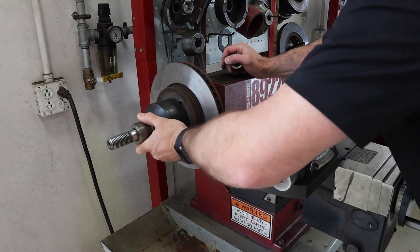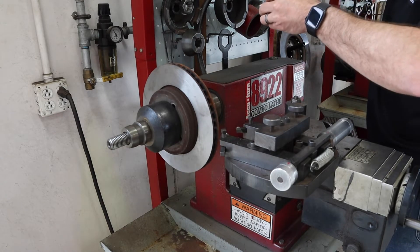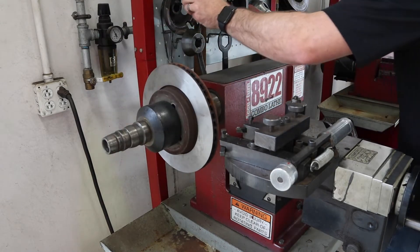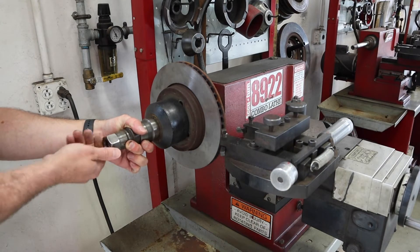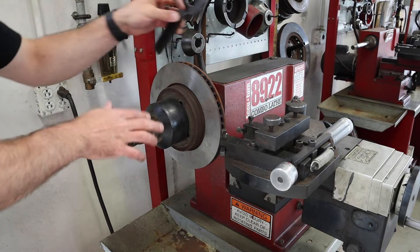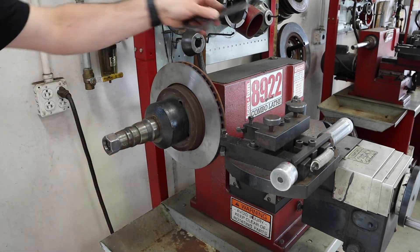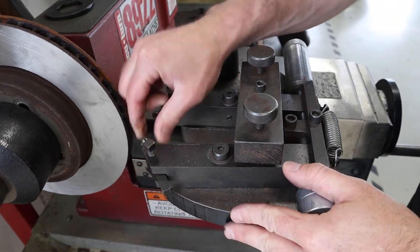Grab an adapter to help make up space at the end of the spindle — you may even need a second one. Once that's on, take the spindle nut and hand-thread it on. It is reverse thread, so you go to the left. Then grab the tool and tighten that spindle nut.